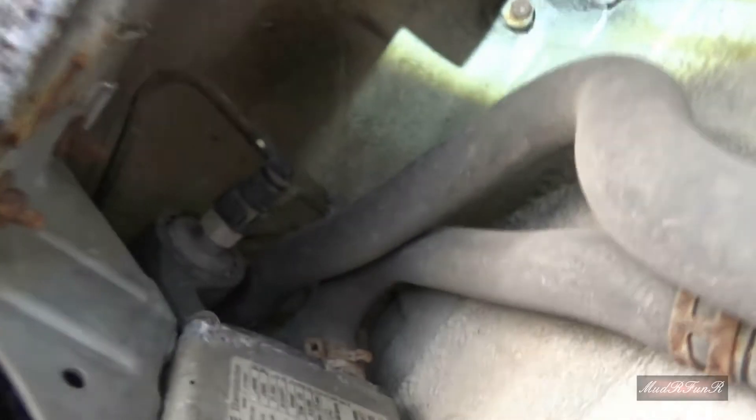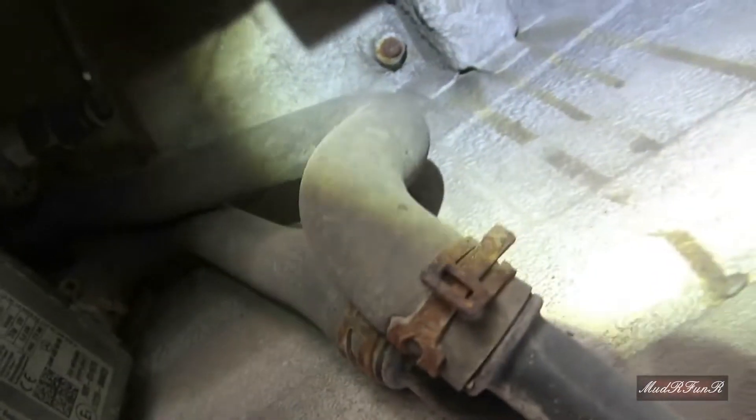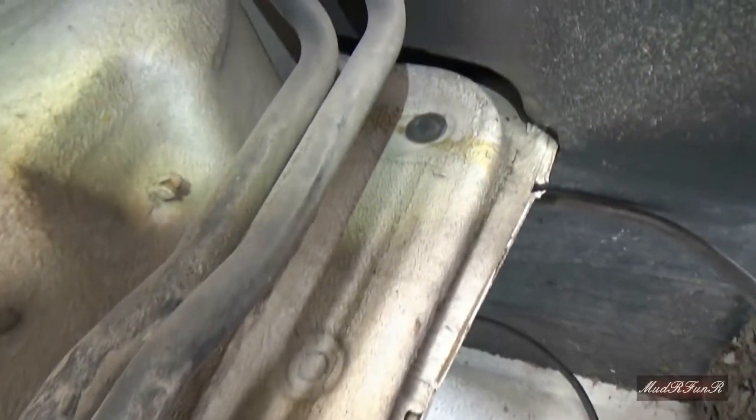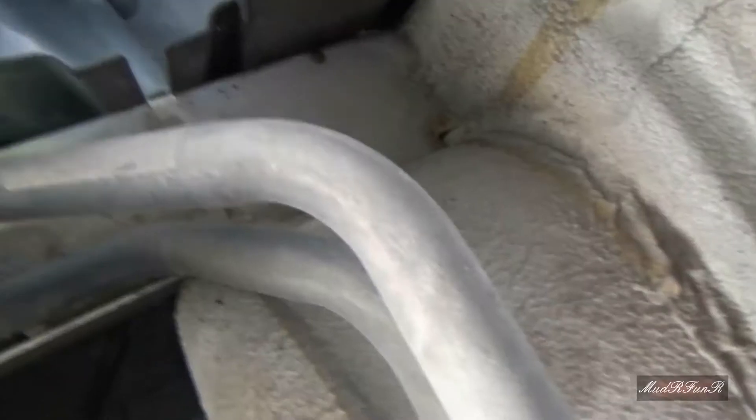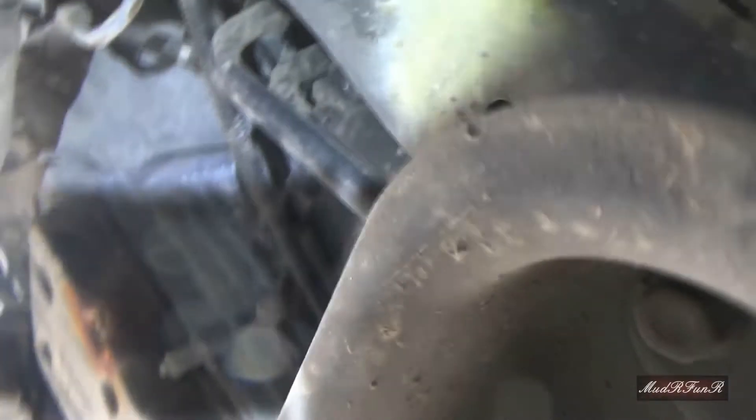You can see the two lines right there hooking into the block heater. Those two lines go down the side of the van, they cross right here, and they go up beside where the battery is right over here.